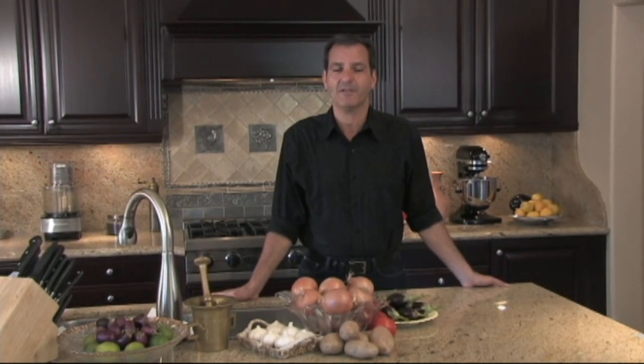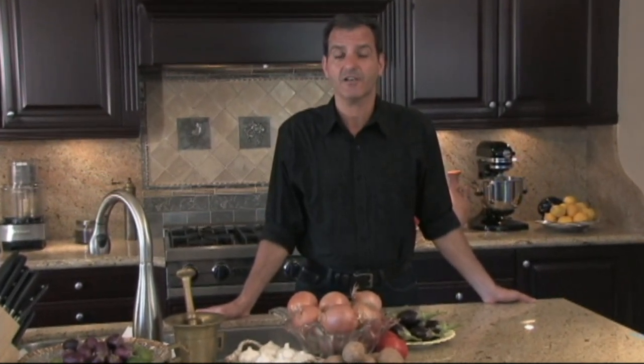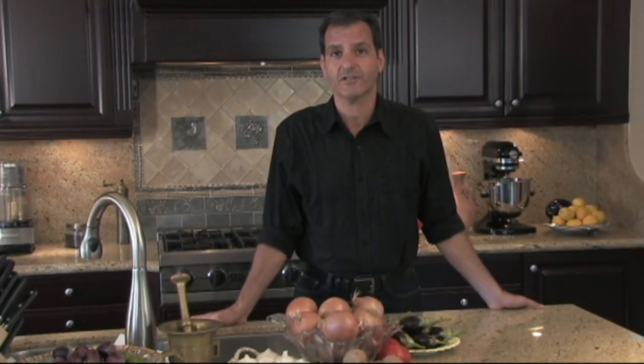Marhaba! That's hello in Arabic. I'm Chef Kamal and you're cooking with Kamal Lebanese style. I'd like to show you the way I like to make semolina date cookies, or walnut or pistachio cookies, which are known as mamul bijouz, tamar, or fisto.